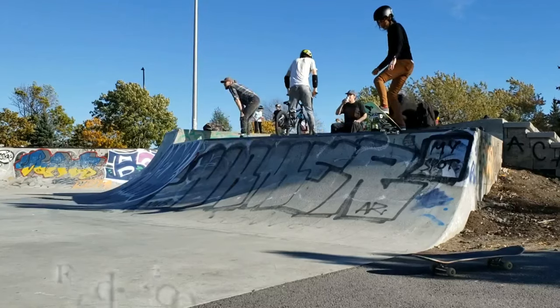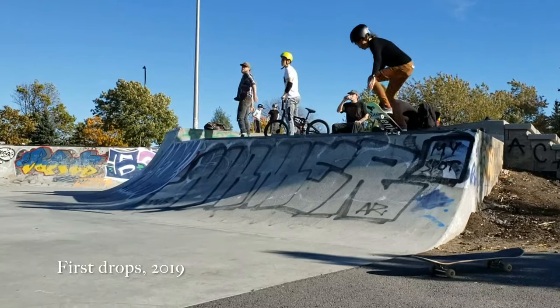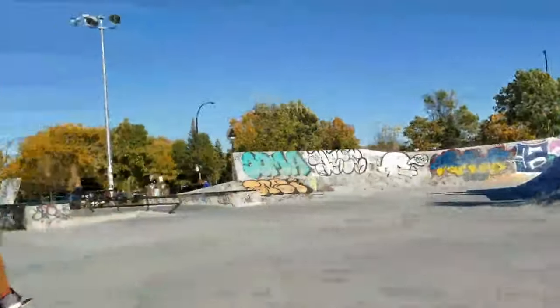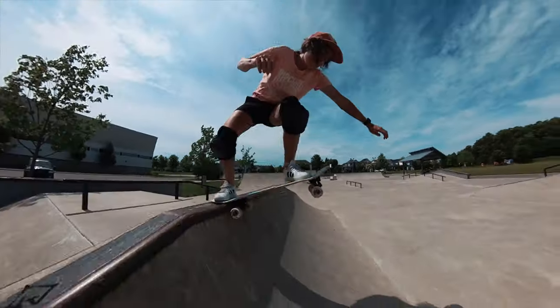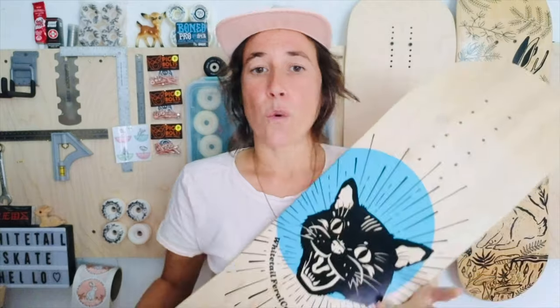Before I go further, I must mention that if a deck like the Feral Cat had existed back then, my learning of dropping in would have been faster and less daunting. Certain features, which I will discuss later, make drop-ins more intuitive, comfortable and, above all, safer and less scary. What the Feral Cat offers is just a safer and more intuitive way to learn.